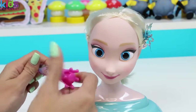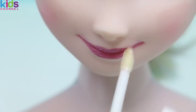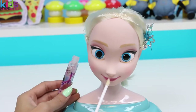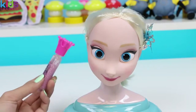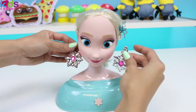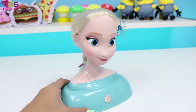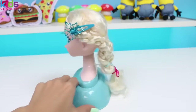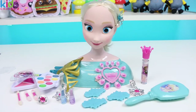You are looking fabulous! Can I interest you in some earrings? You're right, it takes away from the snowflake clip — better to keep it simple. Why don't you give us a spin, Elsa? You're looking amazing! Thanks for coming to ADT's beauty salon. Well, this was a lot of fun. I hope you guys enjoyed this video. Don't forget to subscribe to see more. Thanks!